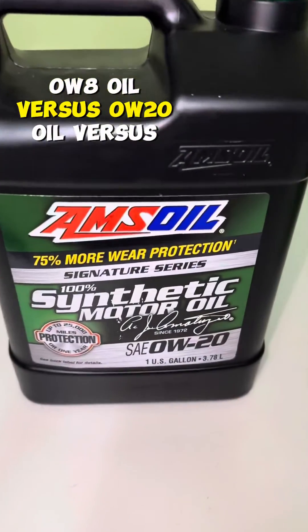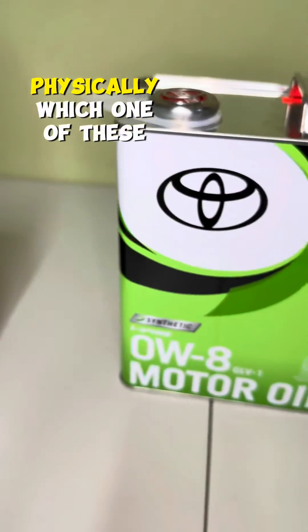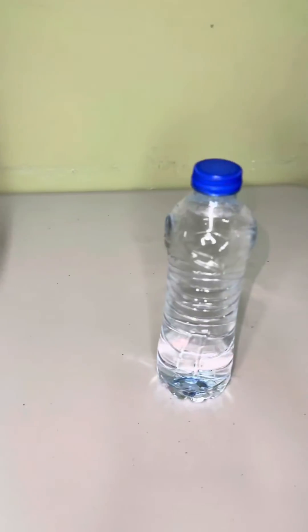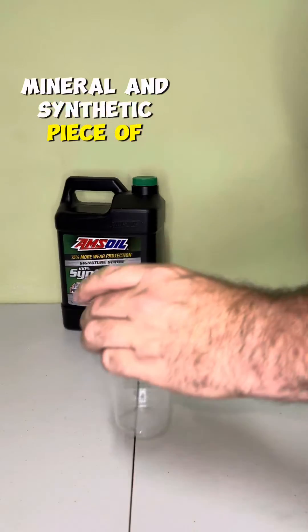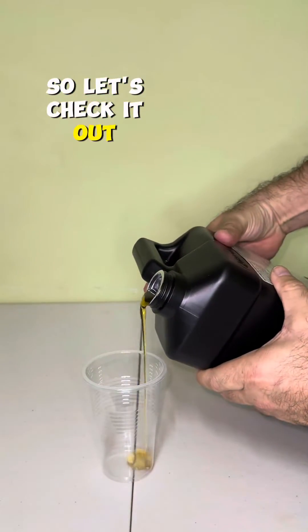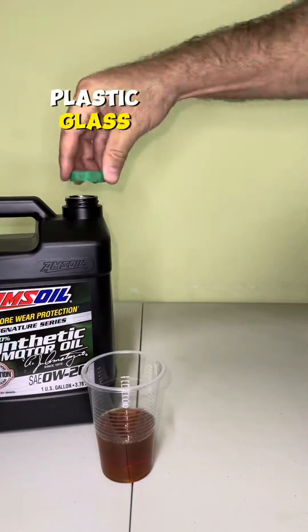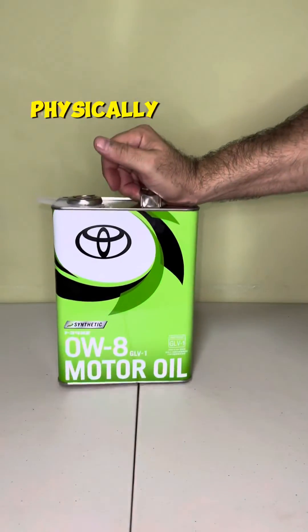0W8 oil versus 0W20 oil versus water. We want to find out in this video physically which one of these oils is the most thick. Beginning with the 0W20 first, let's put it in a piece of plastic glass so we can see it. I want to test the viscosity physically.